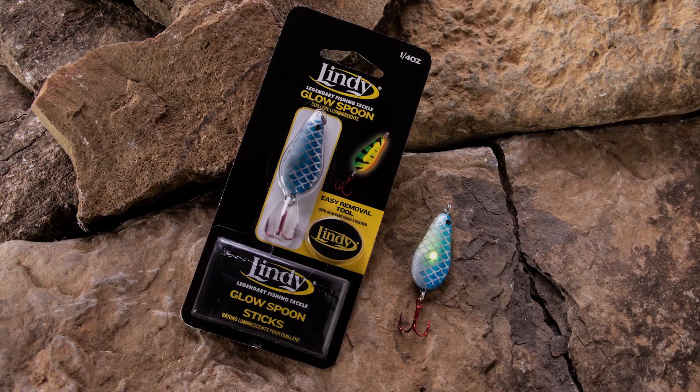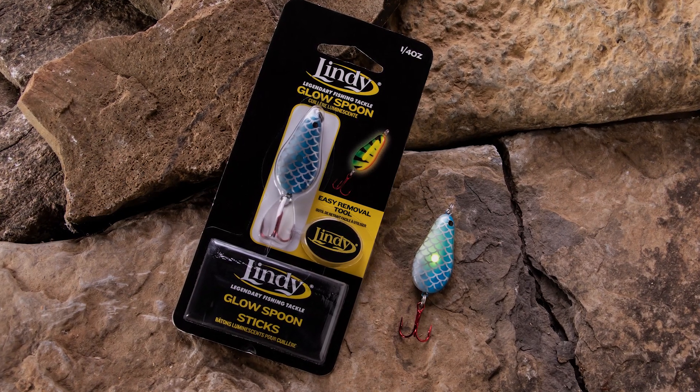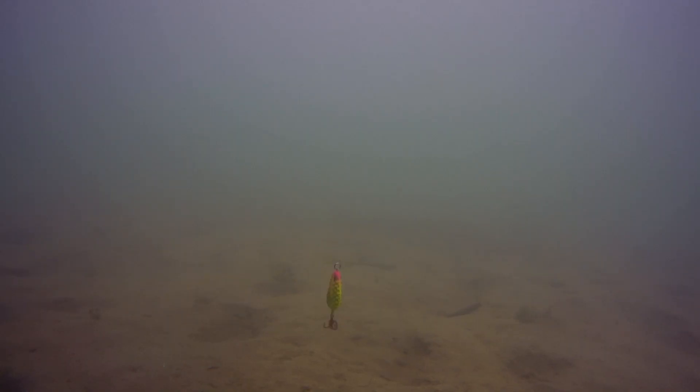Think of it this way: if we're driving down the highway at night and somebody's got their high beam lights on, it's enough to really bother us. But if we go by that same car in the middle of the day with the same high beam lights, we'd hardly notice it. So don't worry if you get this bait up and think it should glow more — it's glowing the perfect amount. Down there where it counts, where the fish are, they can see it just right.